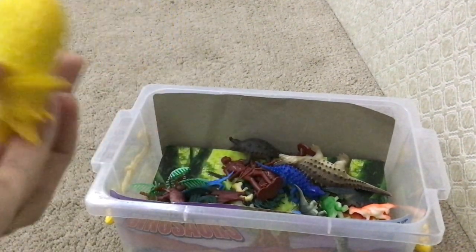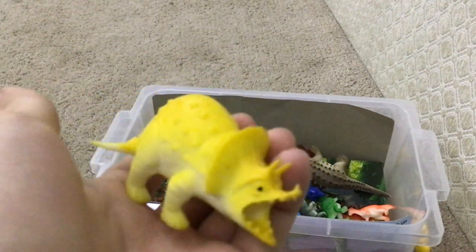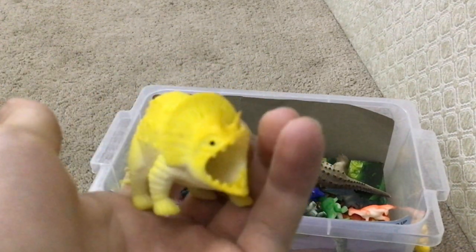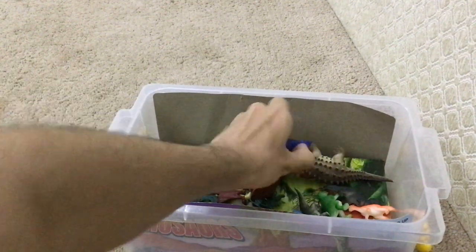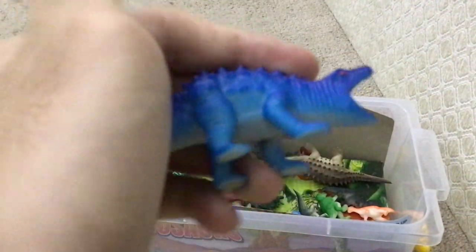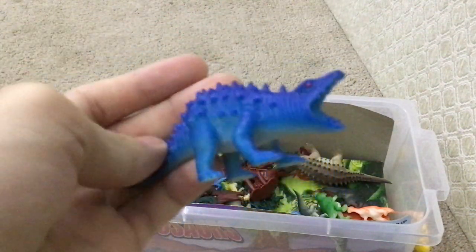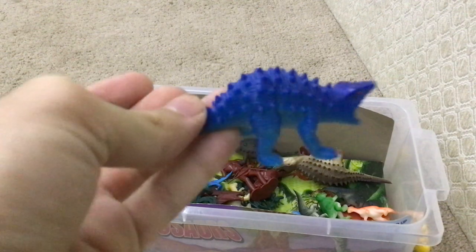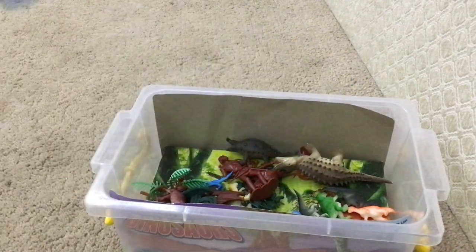Here we have a Triceratops, but it looks fat, chunky, and goofy. And now what do we have here? A small Ankylosaurus — it makes me not want to say Ankylosaurus, but it makes me want to say Armored Crocodile.